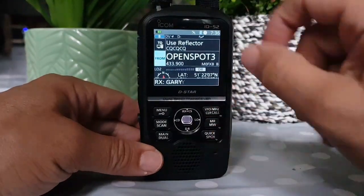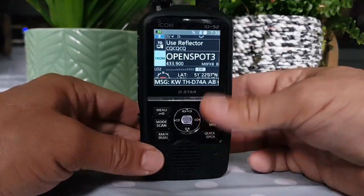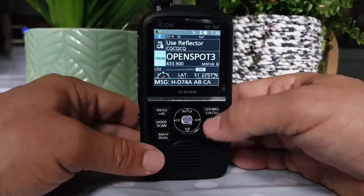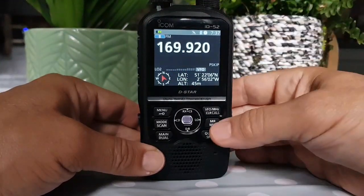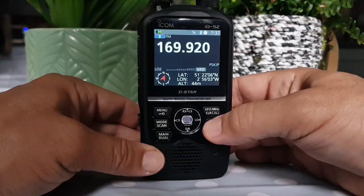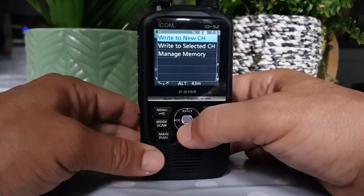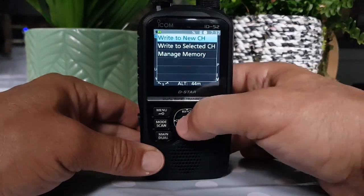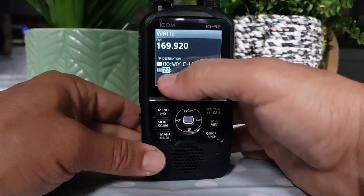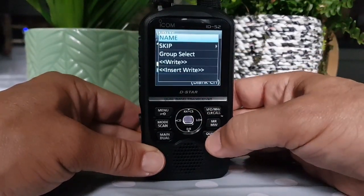You've got a GPS lock now, showing at the top. Memory wise, if you want to store something in the memory — say if you're in VFO — you just hold down the MR button and it gives you a couple of options. The obvious one is write to a new channel. And if you select that, it takes you straight away to a group. Now you can change groups — I think it's by clicking Quick here.